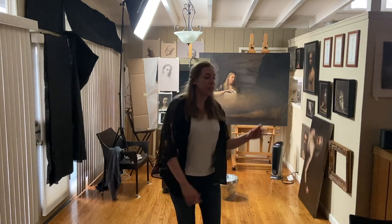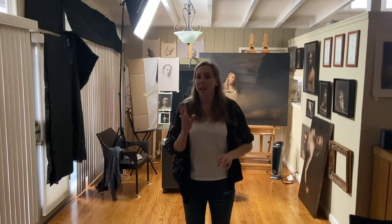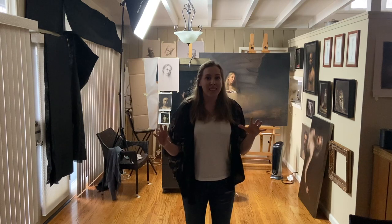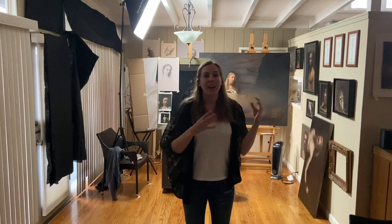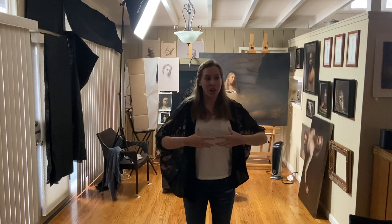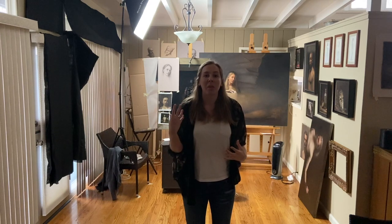Last week I worked from the darks into the lights. Looking at the painting now, I'll reverse that and go from the lights into the darks. I do this a lot — working from the darks to the lights and back and forth. That way helps me to get a richer, more luminous, atmospheric painting.